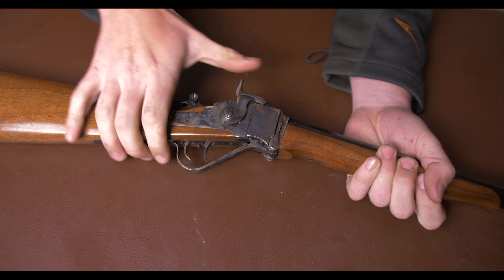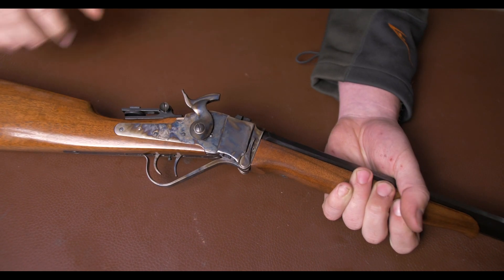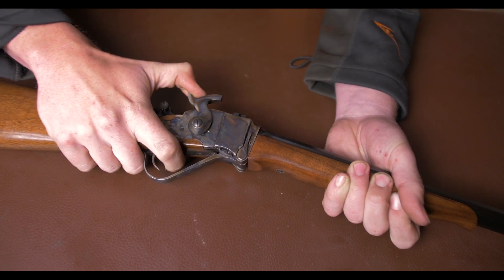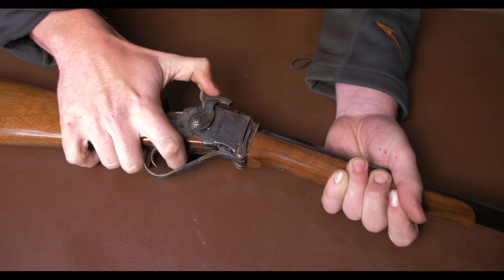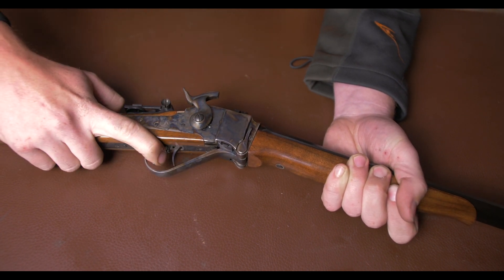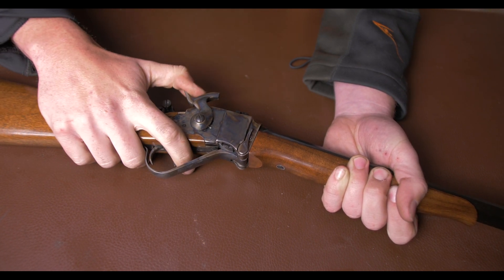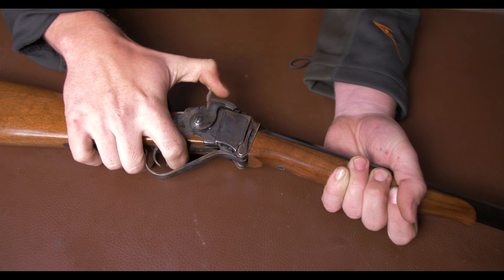The triggers are pretty exceptional too. If you pull your hammer all the way back to full cock, you can either pull the front trigger, which isn't bad in itself, or you can pull the back trigger to turn the front trigger into a set trigger, and it is then exceptionally light.